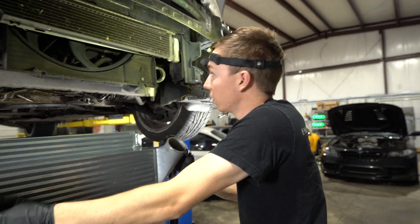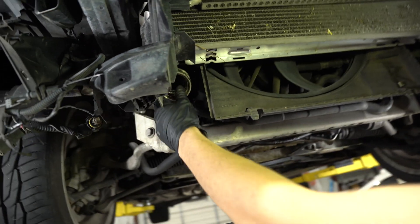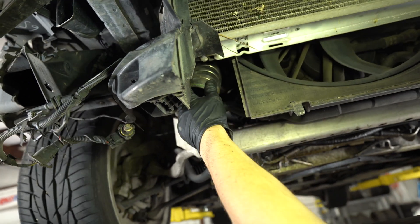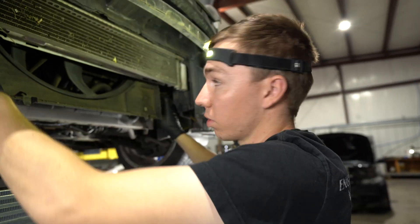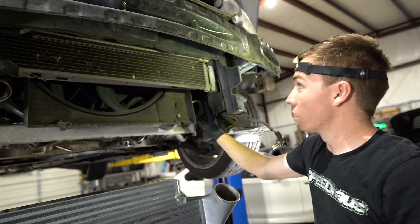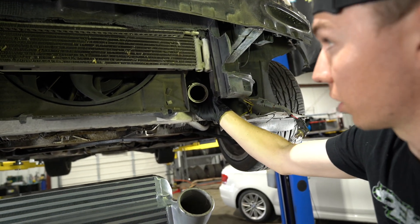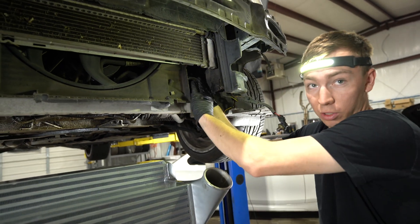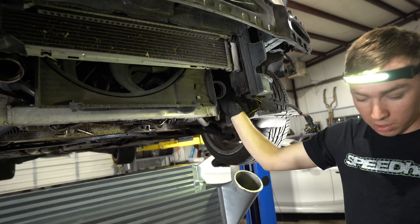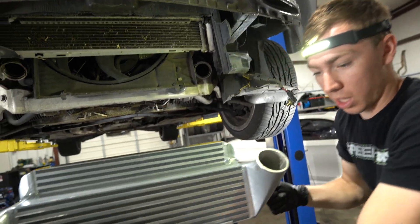Our next step is to remove the factory pipes. This one has a clamp on the very back — it's not really a clamp, we have to cut it off with a cutting wheel. This one we'll remove normally; it already has an aftermarket charge pipe, so there's a clamp on top we'll remove, pull this factory piece out, and put the aftermarket one in along with aftermarket boots.